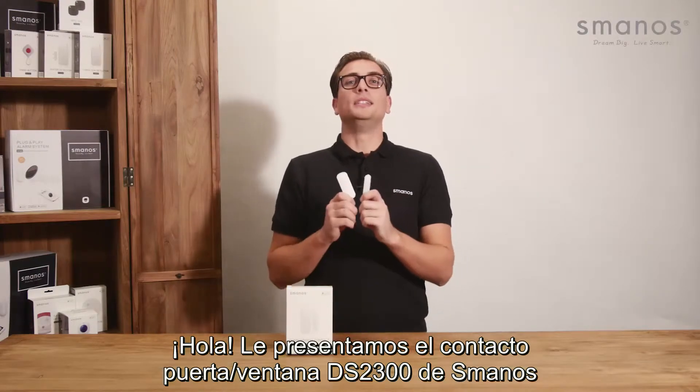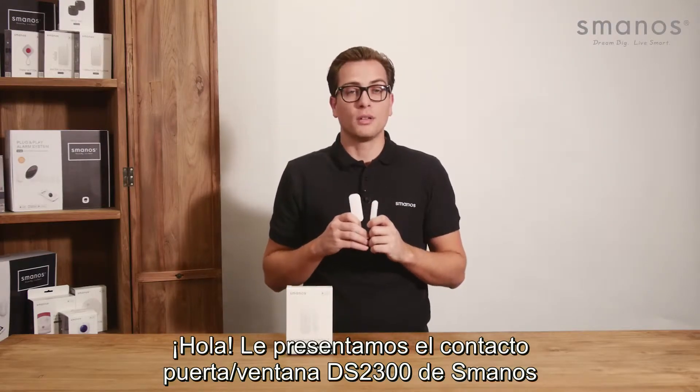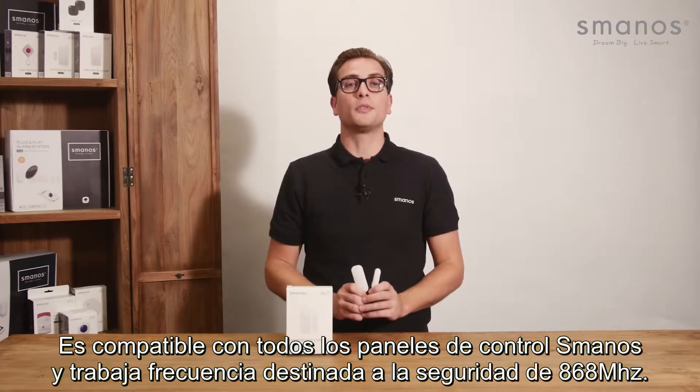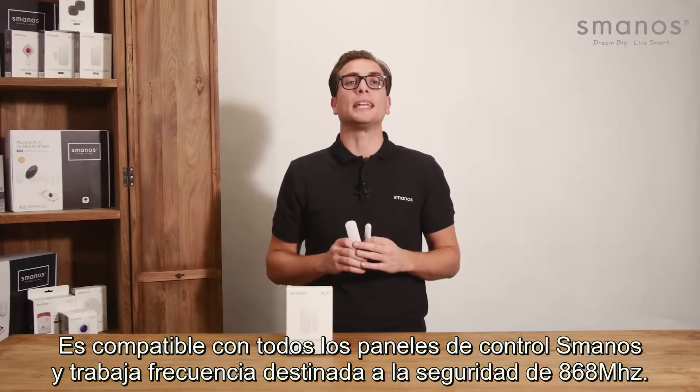Hello there. This is the Smanos DS2300 door window contact. It is compatible with all Smanos control panels and works on a frequency made for security at 868 MHz.